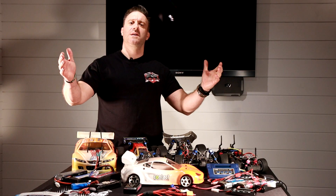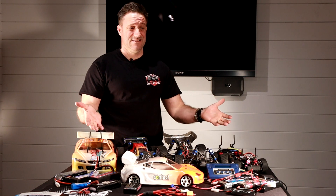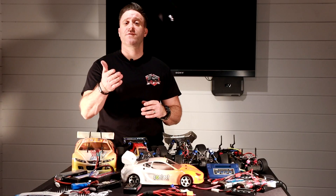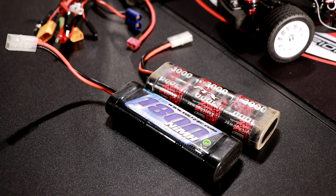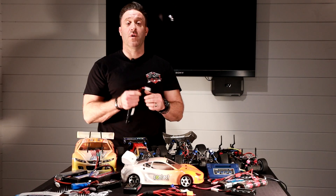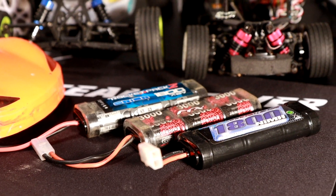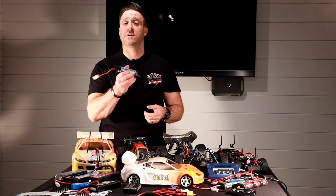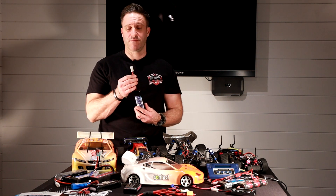Welcome to Pop Along RC, my name is Mark. Today we're going to be talking about batteries — there's loads to choose from. We're going to go right back to basics with the humble Tamiya connector. This connector has been around for a long time; it's the standard connector that comes on most ready-to-runs. This is an 1800 NiMH battery pack, which you'll get with most ready-to-runs.